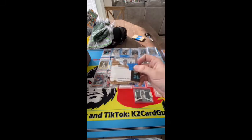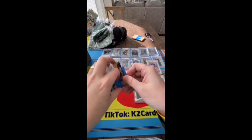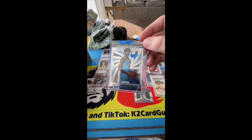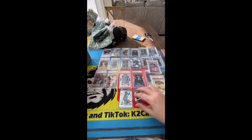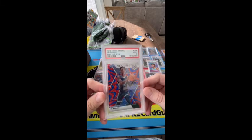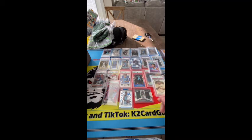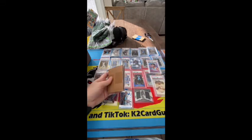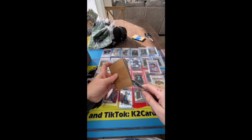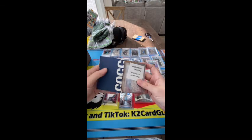Look at this packing job. There we go — Ja Emergent. Here we go with another — oh this one I love, this card the reactive blue debut Ja. Guys this is fun, I hope you're enjoying this with me — this is like Christmas morning, this is crazy. I have no idea what's in here.